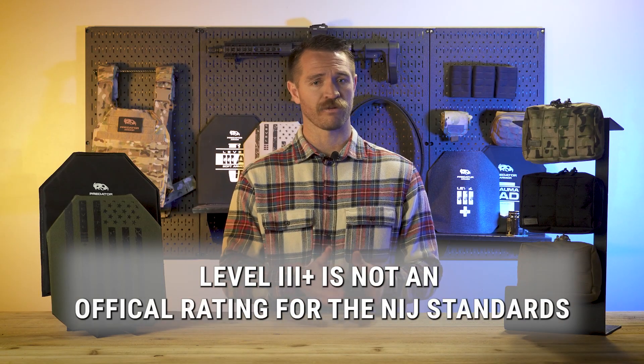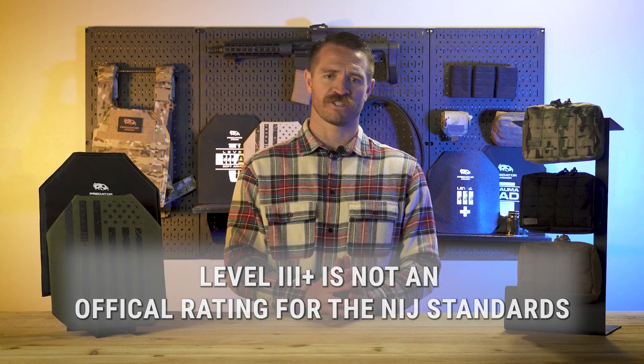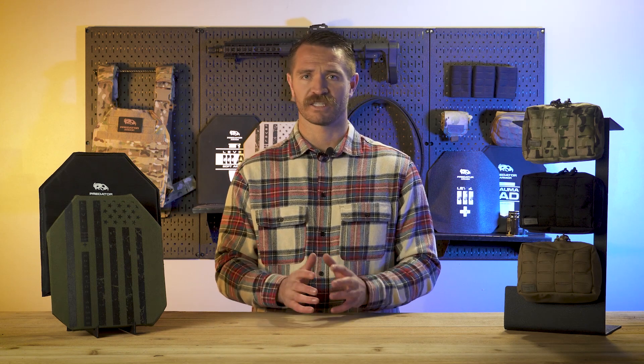If you want to know what Level 3 Plus armor is capable of stopping, you need to pay attention to what that manufacturer says about it — what those additional rounds are, why it has that 'plus' next to Level 3, and what it's capable of stopping. Your TLDR here is: Level 3 Plus is not an official rating in the NIJ standards. To say it has to stop X, Y, or Z round to be labeled Level 3 Plus doesn't make sense because there's nothing to designate that. Each company's Level 3 Plus armor will vary, so pay attention to what the manufacturer says it's capable of stopping. The whole intention of Level 3 Plus armor is that it exceeds Level 3 standards but does not meet Level 4 standards.